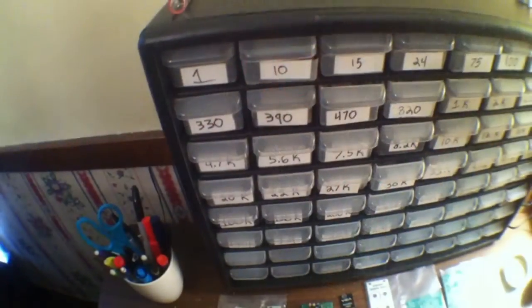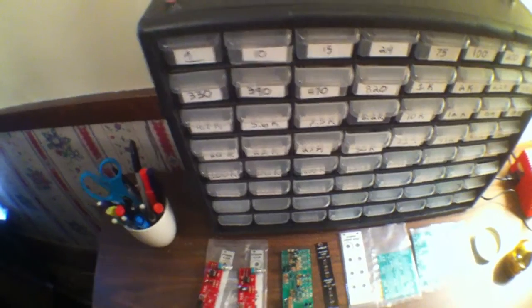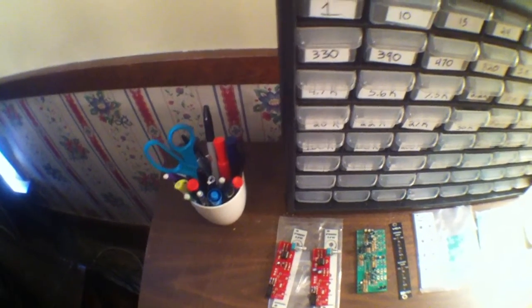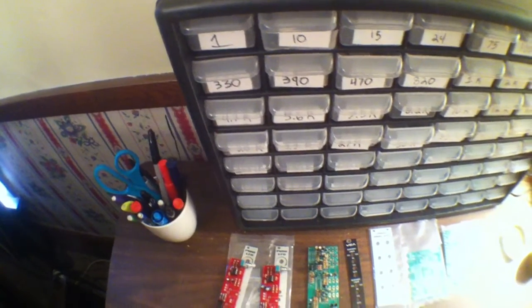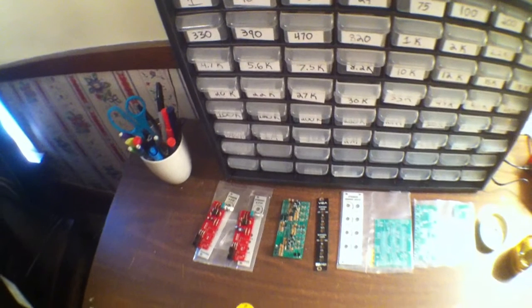And then the last product recommendation I want to make is this storage compartment. This one has 64 different compartments and I've got them all labeled here for my resistors. I'm probably gonna end up getting a couple of these in the long run, but yeah, this is really nice to keep your parts organized. They're about five inches deep, two and a half or one and a half inches wide — but all these parts are really small so it works out well.